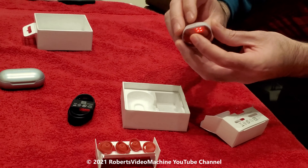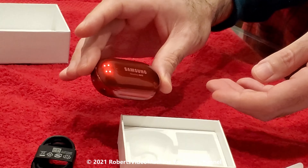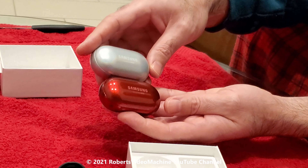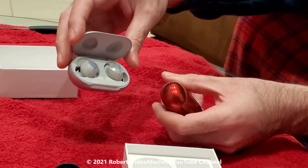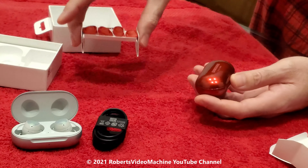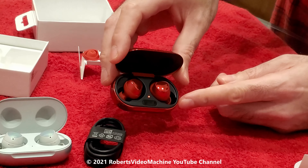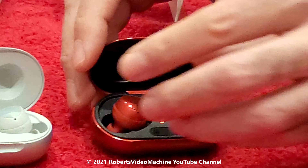These are the buds themselves. This is the color I got — the red one. In comparison to the originals, it's almost kind of the same size but these are a little bit smaller. You can see how the original ones look like, and let's take a look at how the new ones look. The case is a little bit different — these are pretty cool.